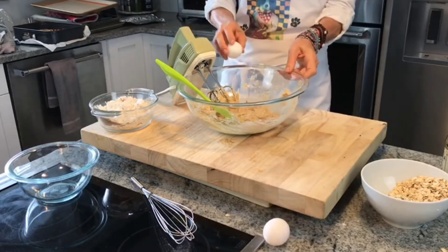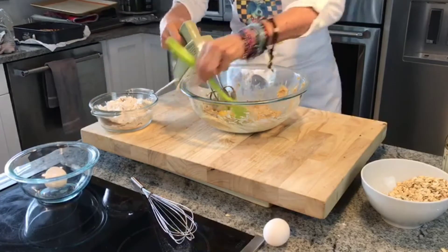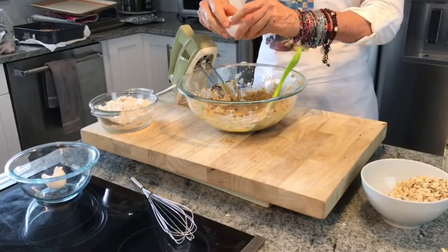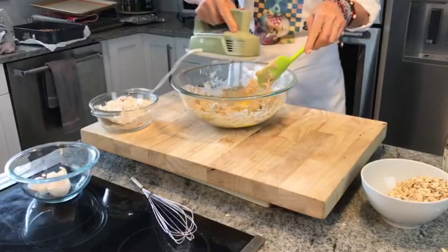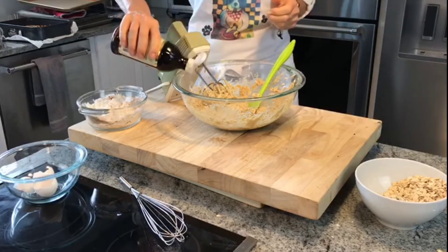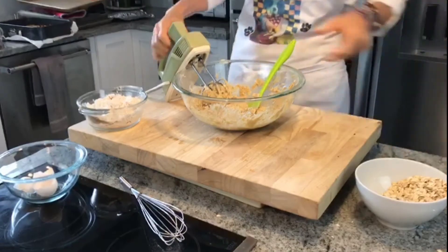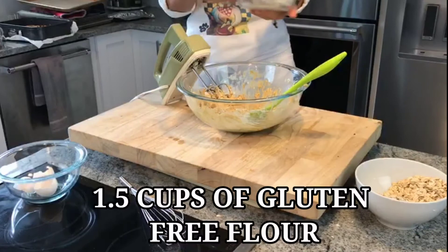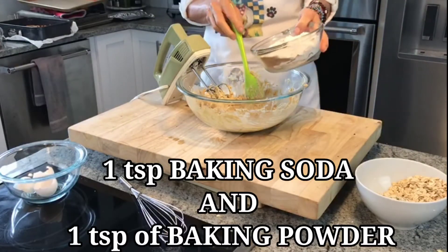We're going to add the eggs one at a time. Add two teaspoons of vanilla. Then we're going to add our one and a half cups of flour with a teaspoon of baking soda and a teaspoon of baking powder.